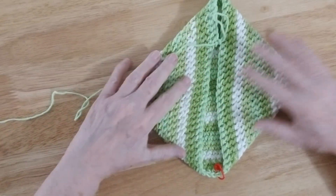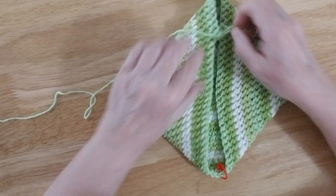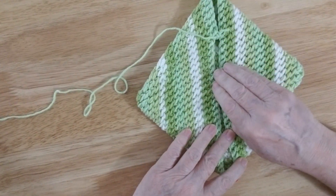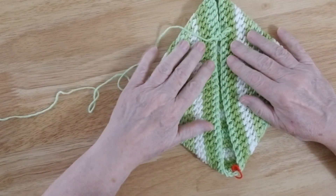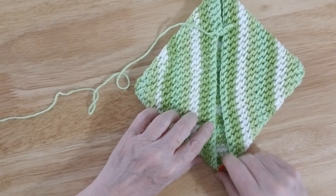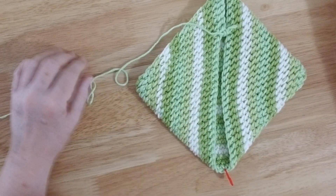This is what it looks like when you're getting ready to sew it together. As you can see, I think we need one more row here, so I'm going to make one more row. It looks like one more row is what we need. I'm going to make one more row down to about here, then I'm going to stop and make the tab.